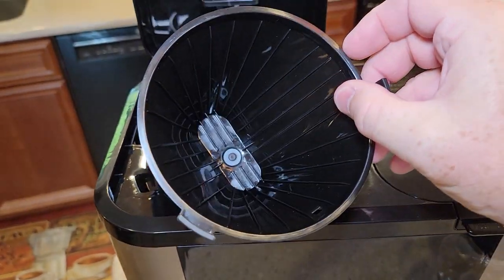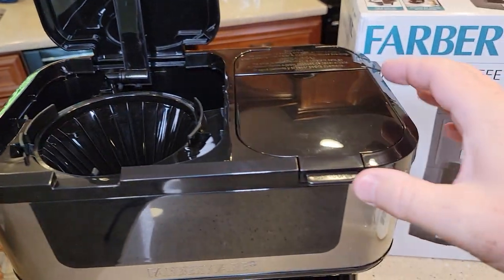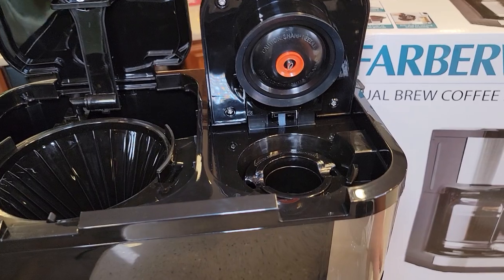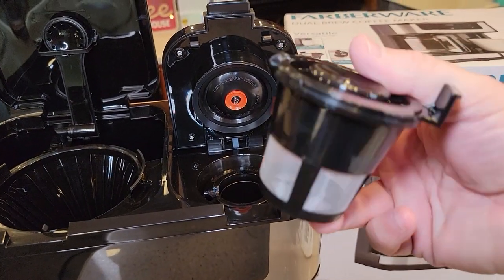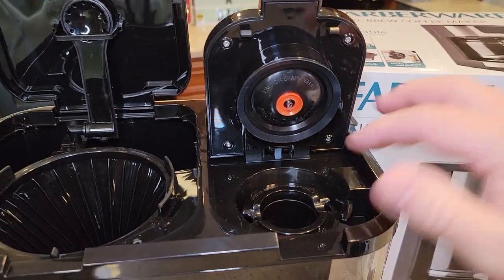It looks like a number four cone filter. Over here, you push this and this is where you're going to do your K-cups. But it also comes with a reusable filter that you can use with your own coffee grounds — I'll be doing that in my next video.